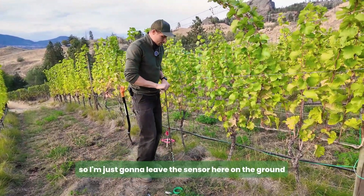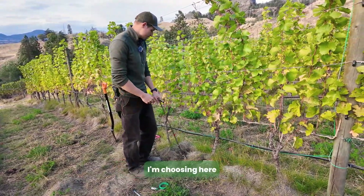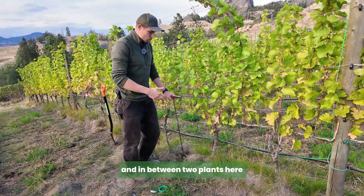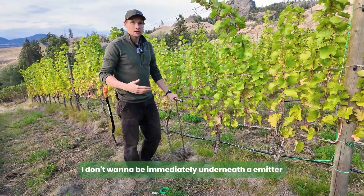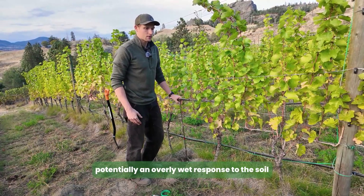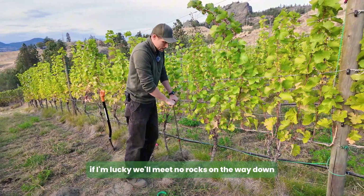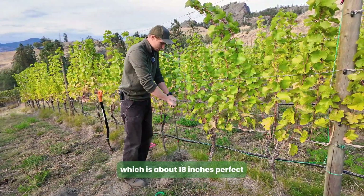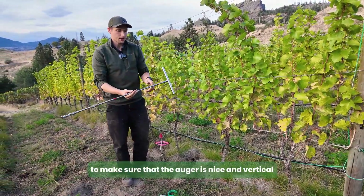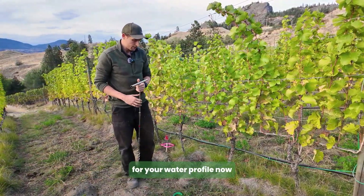I'm going to leave the sensor on the ground and go ahead and auger my chosen spot in the vineyard. I'm choosing here because I want to be in between two drip emitters and two plants. I don't want to be immediately underneath an emitter because that could give an overly wet response, and I want to see how the water percolates to that spot. We'll aim for the red mark at about 18 inches. It's important while augering to keep the auger nice and vertical — it will give the most accurate readings for your water profile.